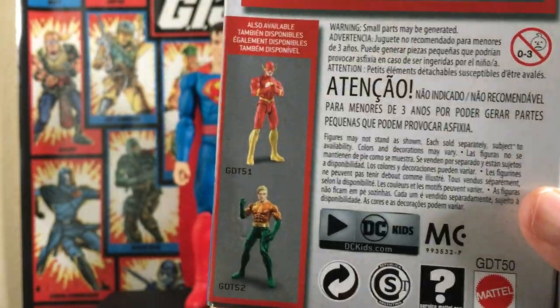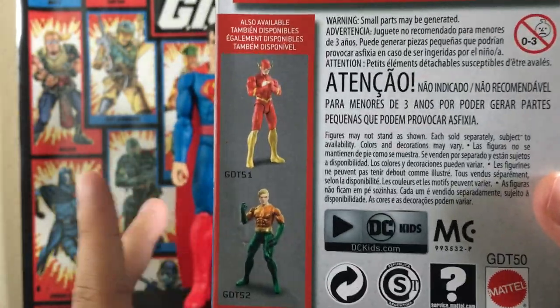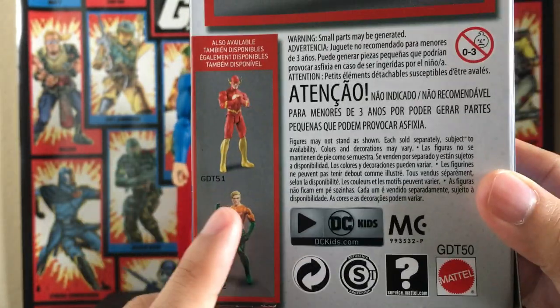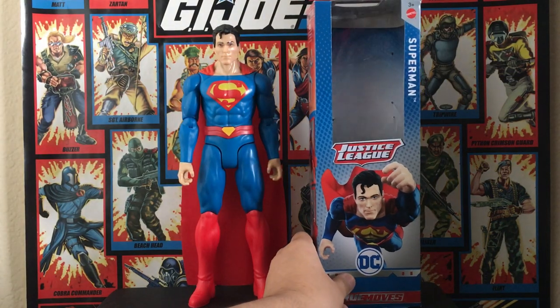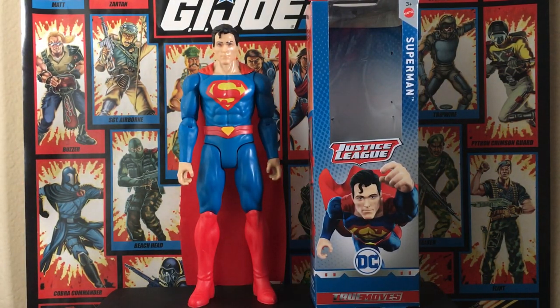The packaging also shows other figures in the line — the Flash and an Aquaman. I've seen the Flash but I'm not gonna get him, just not for me. I don't know when the Aquaman is coming out. I don't even know if they're gonna make more characters — like a Rebirth Wonder Woman or a Jessica Cruz Green Lantern. Everyone should have the Batman from the Batman Missions True Moves 12-inch line. This is pretty much Mattel's last year, since Spin Master now has the license for DC figures. This is Steven — I'll see you guys next time.